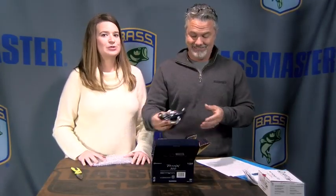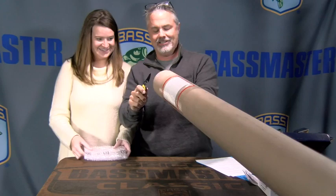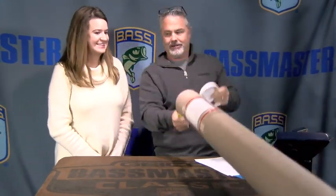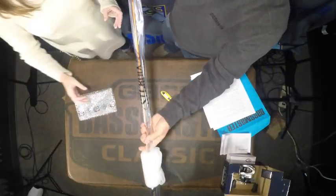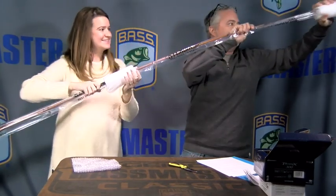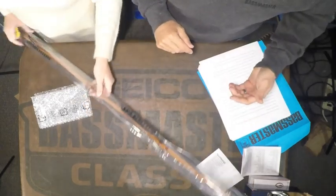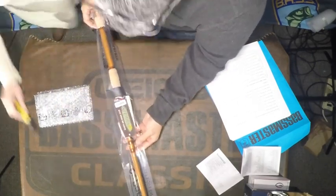We have one more cool item in the back — and it might be tricky to unwrap. We have a rod — the biggest rod tube in the history of rod tubes. After some effort getting it out of the packaging, here we go.